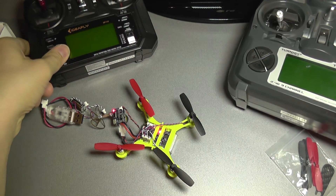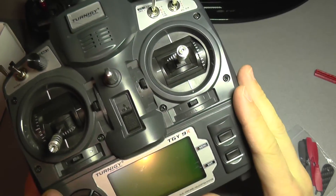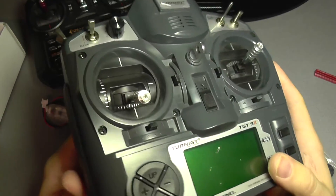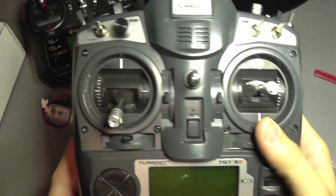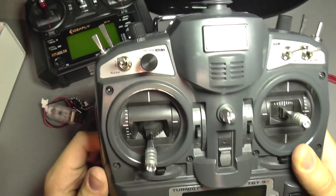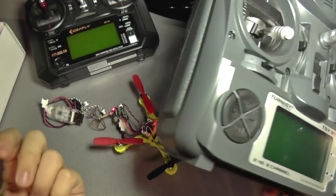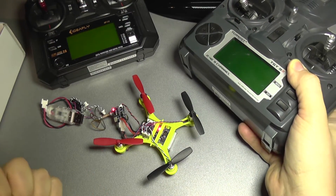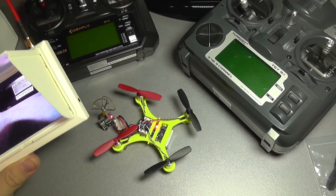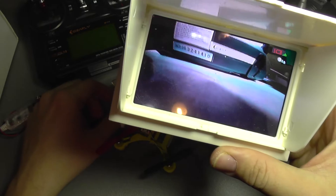If you happen to have an older 9X — the V2 version, not modded, the original — it will bind without problem and work out of the box without much programming. So you're going to have a lot of luck if you still own such a transmitter.